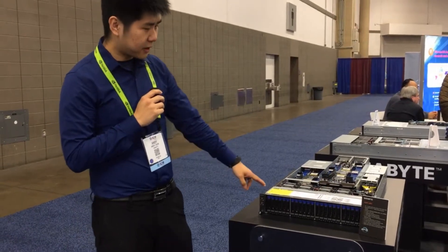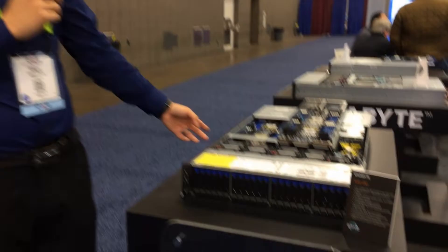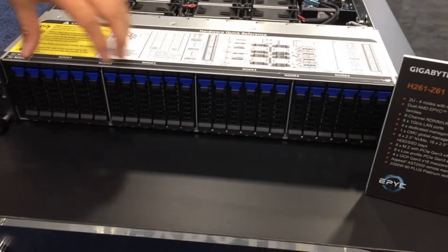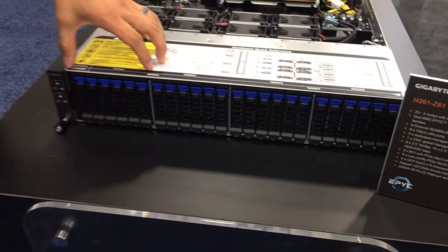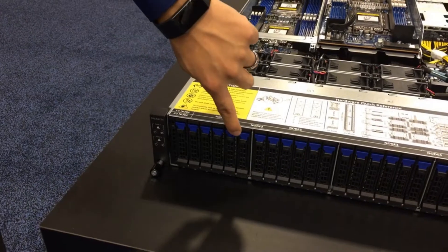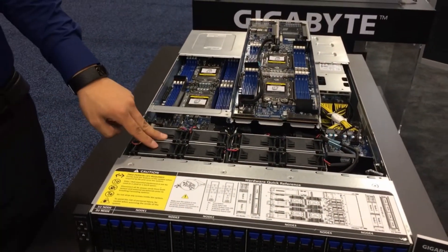Here we have our H261Z61. This is our AMD Naples system, 2U4 node. We have a total of 24 hard drive bays. Each node has access to 6 drives, either 6 2.5-inch SSDs, or the last two can also be NVMe as well. A redundant fan wall is included.